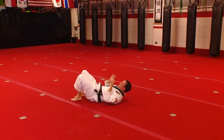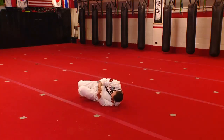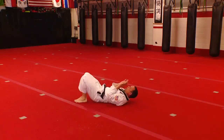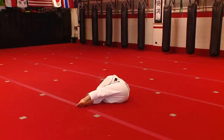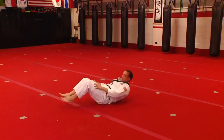From the side, same thing. Feet on the right side, just going to roll to my side and push my hips at the same time — nice and slow — back to here, back to center. Feet on the other side, just shrimp, all the way over and back. Just do ten of those.